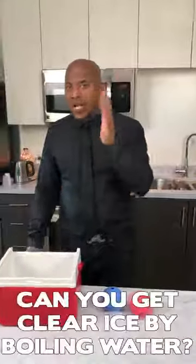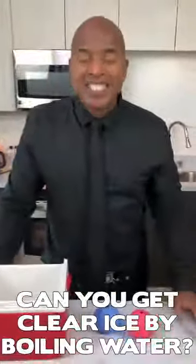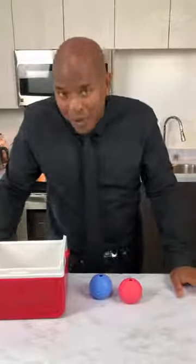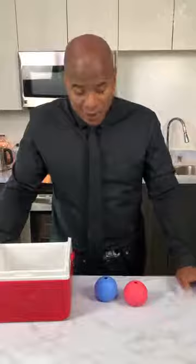Okay guys, today we can discuss a little bit more about clear ice. Some of you in the comments of our videos when we use clear ice always say, hey you can get clear ice by just simply boiling water. Is that true? Let's find out.